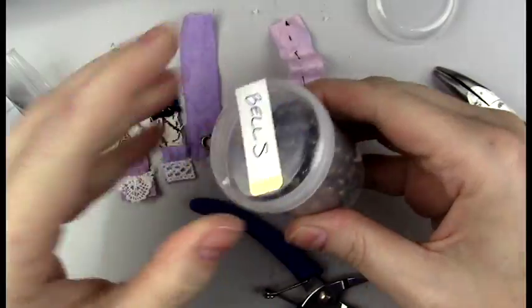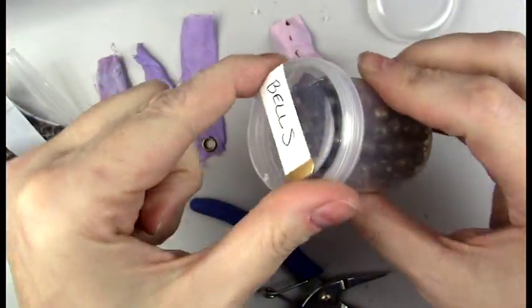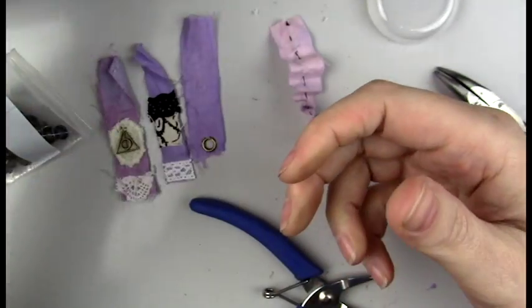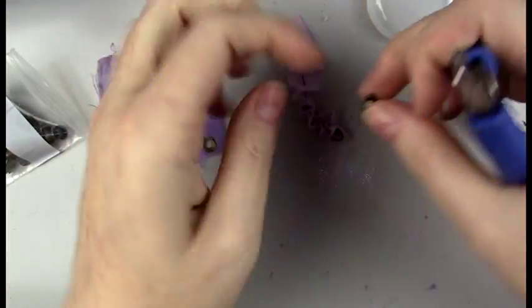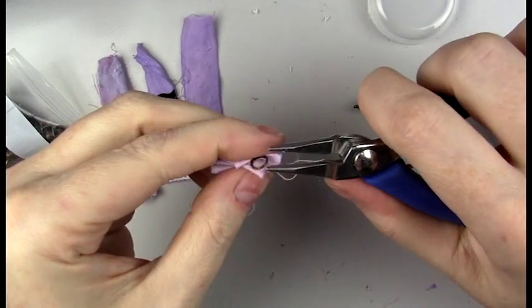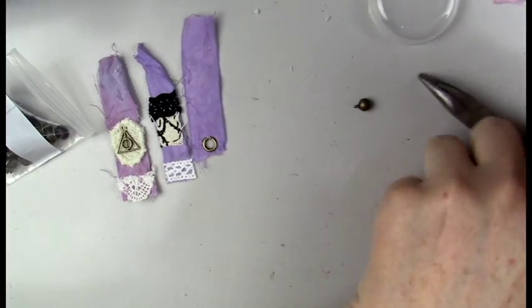Here are my tiny bells and I'm going to add one to the bottom. I do that by taking a couple pairs of pliers, opening up the jump ring, looping the bell on, and closing the jump ring back.